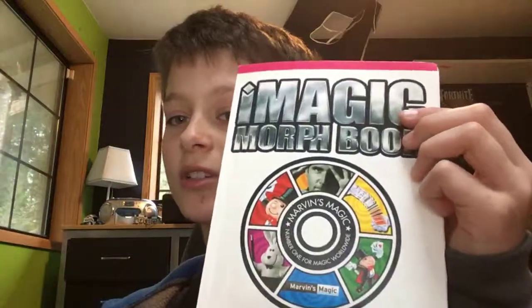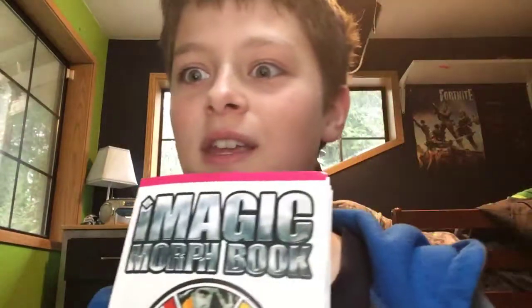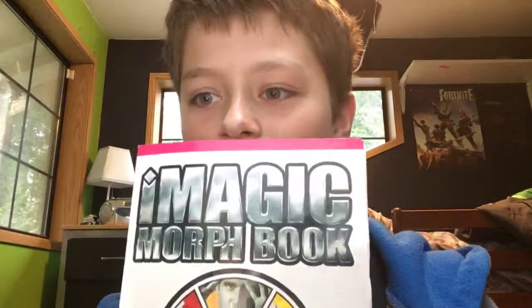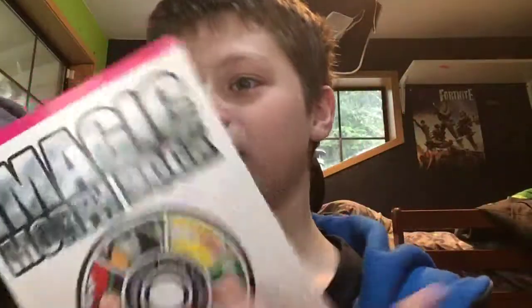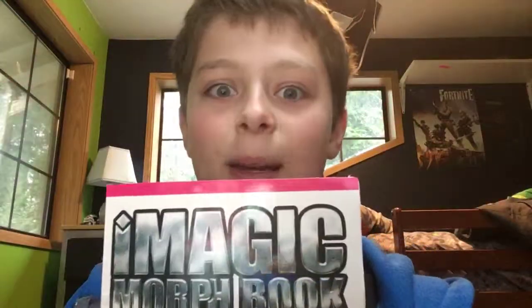So, magic book. If this video can get five likes, I will show you guys how this book actually works. I will show you guys magic.